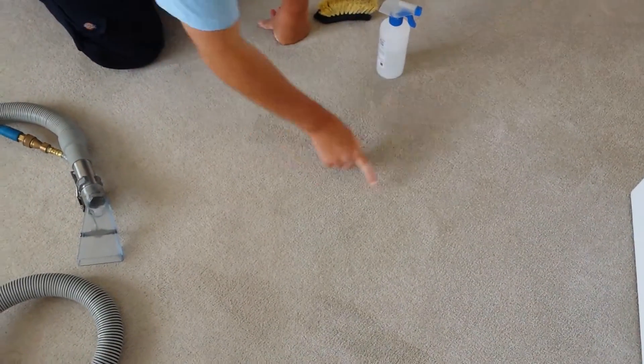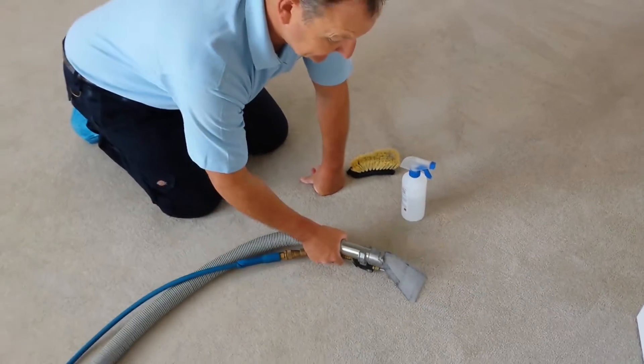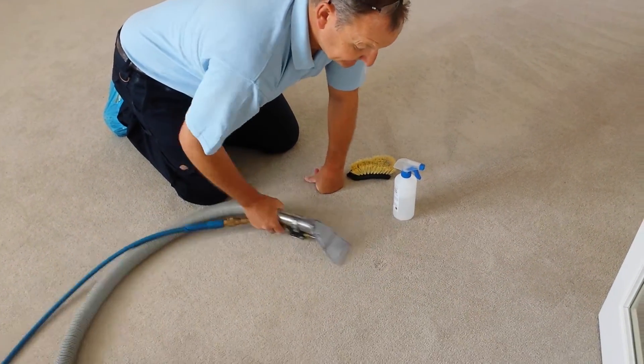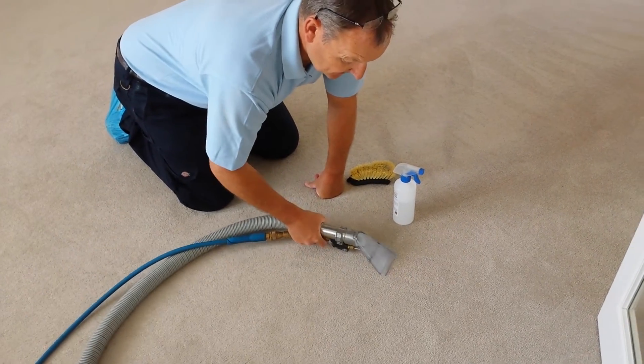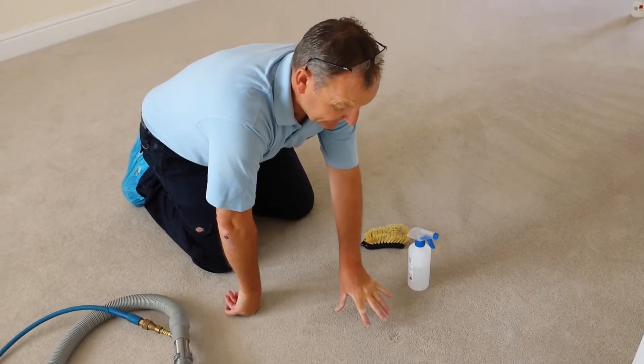And there you can see the stain has gone and we've lifted it up. Where there was a new indentation into the carpet itself, we bring it up slightly and lift that up.